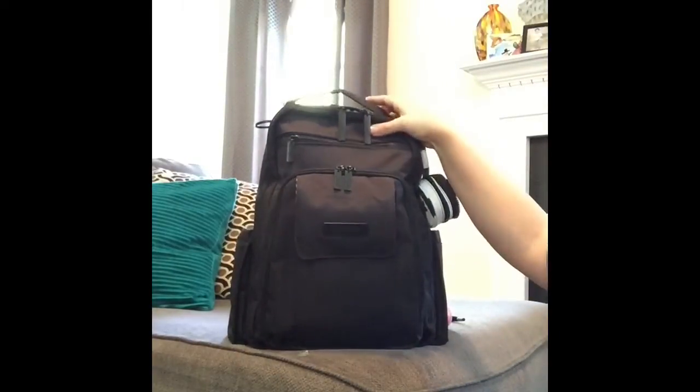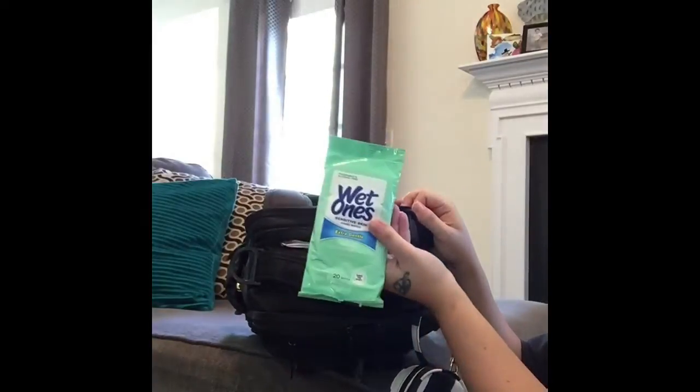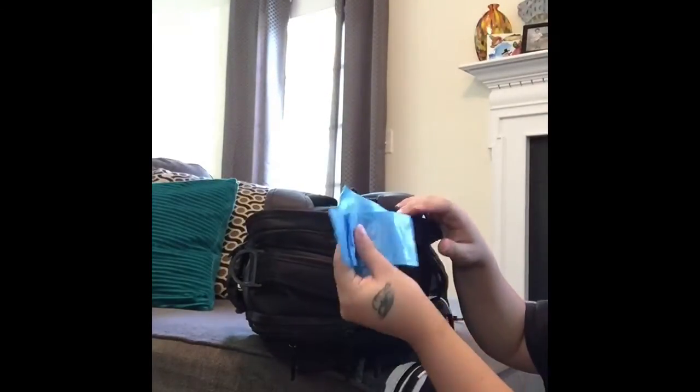On the very top there is another pocket and this is very convenient — I like to put my antibacterial wipes, boogie wipes which I'm always going for, and I also have an extra baggie up here just in case.